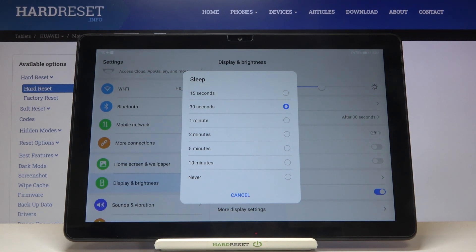We can set either 15 or 30 seconds, or 1 to 5 or 10 minutes. What's more, we can set Never, which means that your device will never black out.